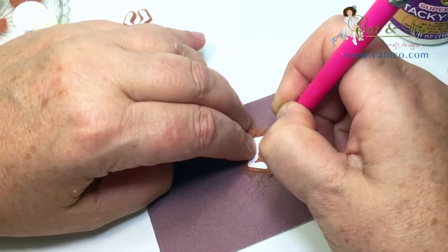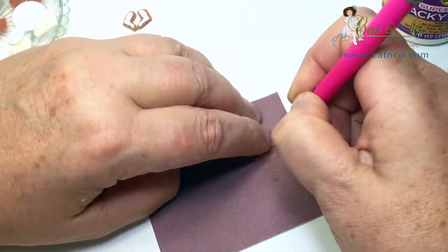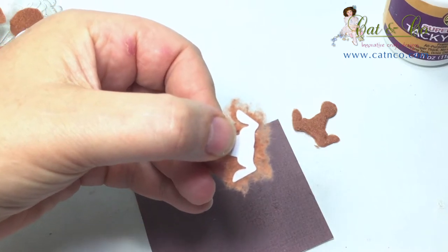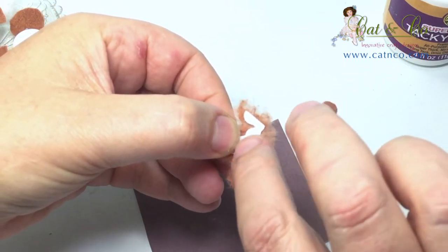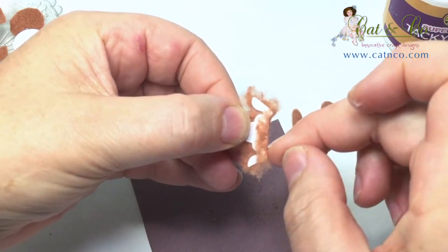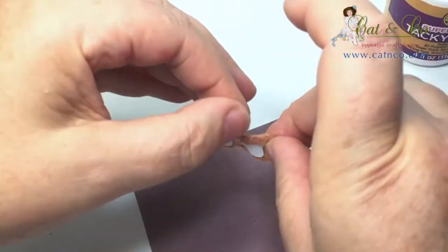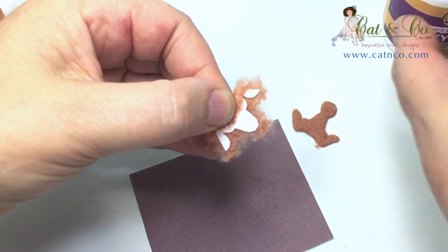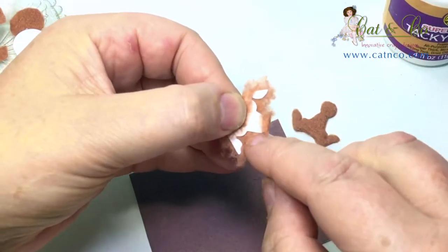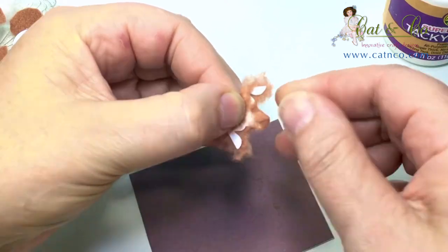When you've completed the top side, turn it over and tease out the felt on the undercard side as well. Lightly coat the lower edge of the card with a smear of glue, then fold the felt seam gently back over into the glue. Work your way around the body, adding the glue and then folding the felt down over the shape.